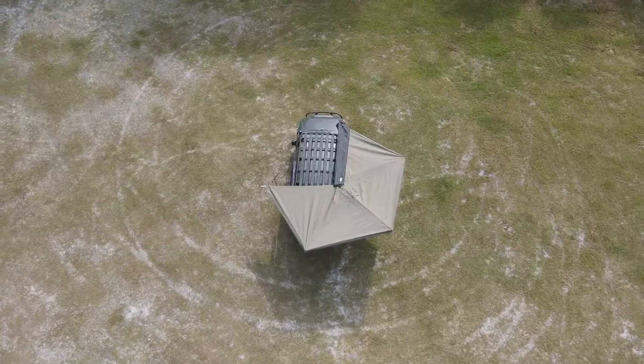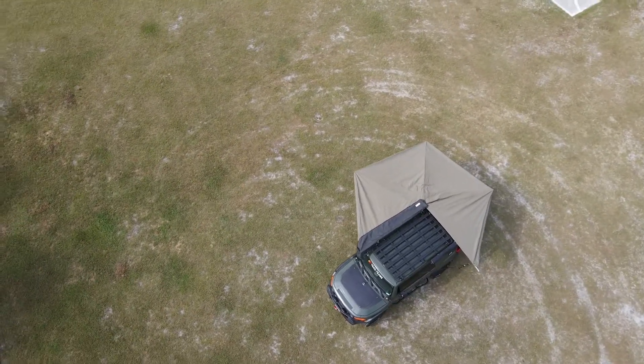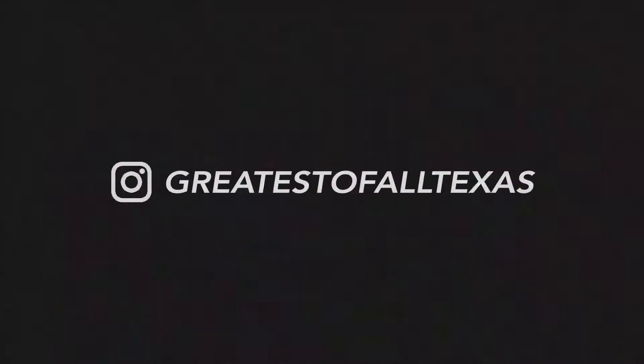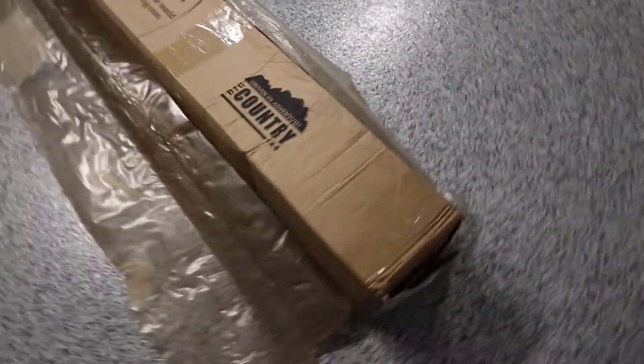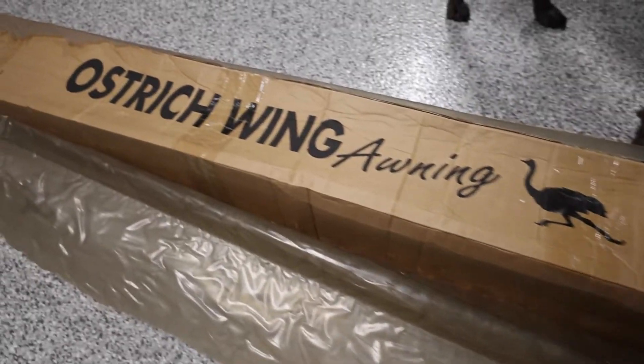What's going on YouTube? It's Vinny the Greatest of All Texas here, and today I just received the Ostrich Awning from Rugged Bounce Supply Co, imported from South Africa and made by Big Country 4x4. This is how the awning comes directly from the manufacturer and it's shipped from South Africa down to Houston, Texas, then up here to Jacksonville, Florida via UPS. I took off the very thick plastic cover — pretty much waterproof and water-sealed to protect it on that long trip.